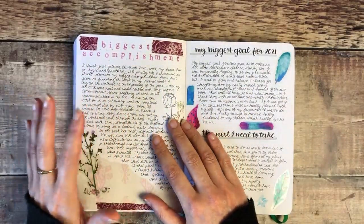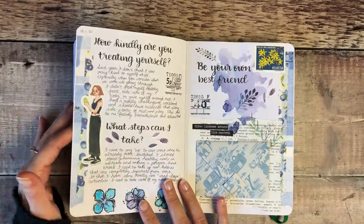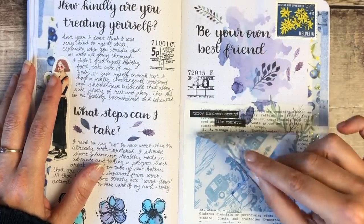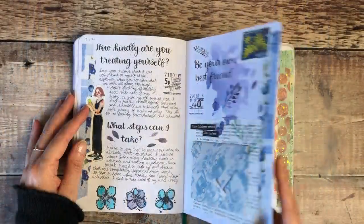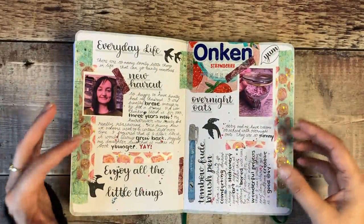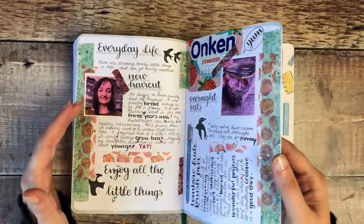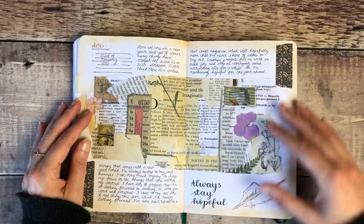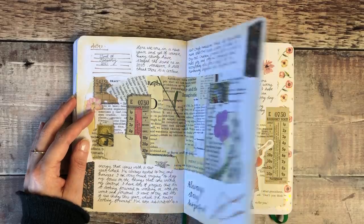Then I took some time to think about my biggest accomplishment of that year and what my biggest goal would be for this year. These pages I filmed for YouTube — that was where I created little origami pockets and did watercolour backgrounds and stamping. This was also part of a series I filmed for Everything Art, which was six episodes showing how to use different forms of lettering in your journal pages. There's some collage paper I created and thoughts with a reminder to stay hopeful.